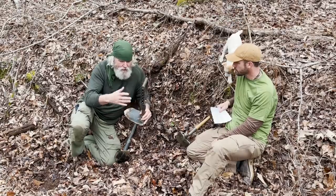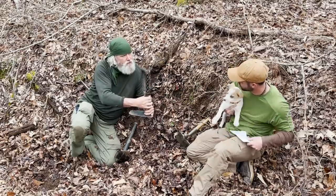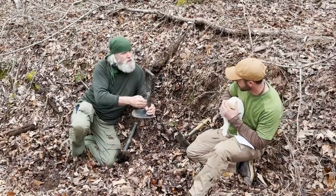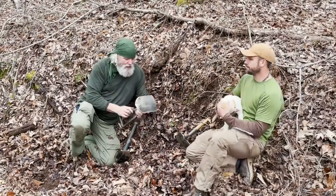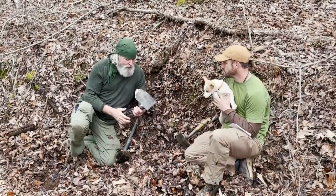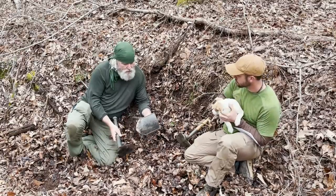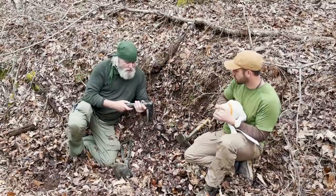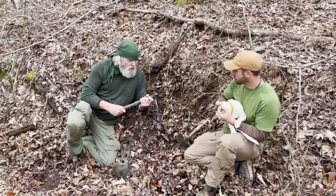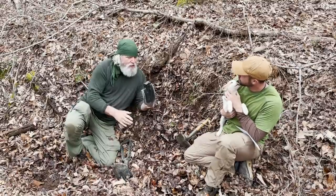A buddy of mine runs a surplus shop and he got a box of shovels back from Afghanistan, and the collar you turn to adjust was split on like five or six of them — so that was a common failure point. I haven't experienced that personally but I did see it secondhand. The Glock is lighter, and when you fold it up it's really a small package — doesn't take up much room.